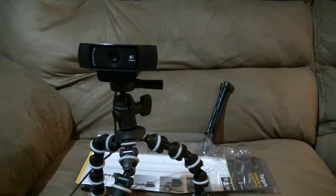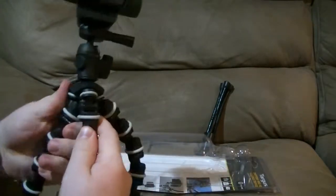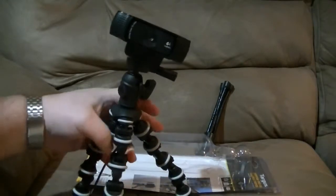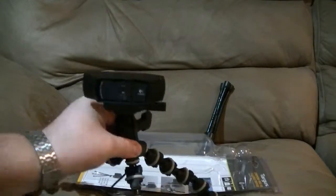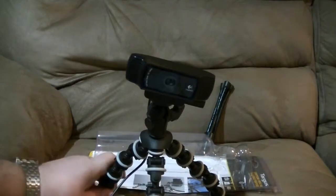I can definitely put it at a shorter height than what it's made for, and at the same time we can raise it up and put it up a little higher. So that's a cool thing. If we do have a flatter surface, that would probably be better — the couch is not necessarily the best place for this sort of thing.